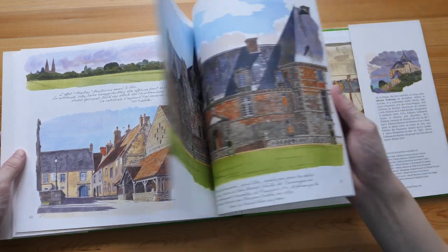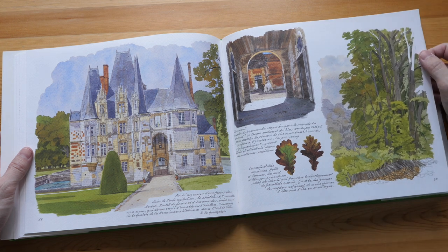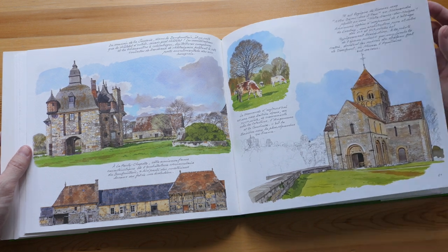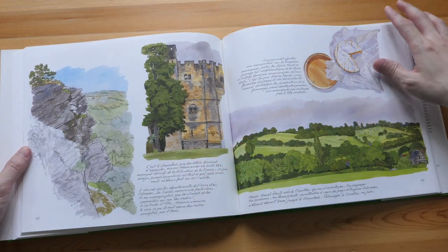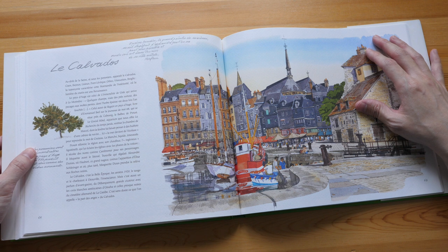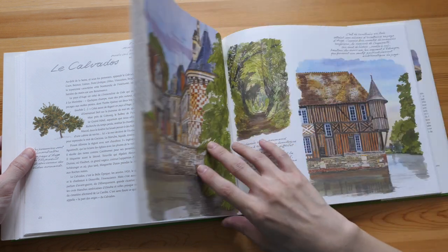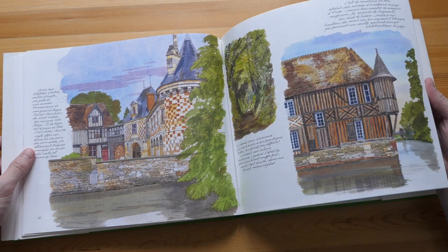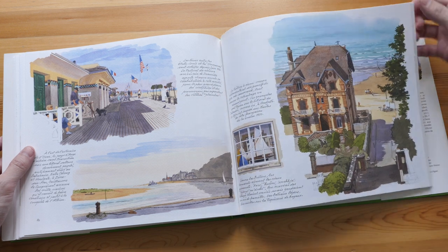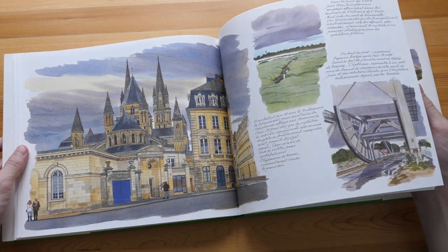So this is just one of the many watercolor travelogue style art books that feature the artworks of Fabrice Moreau. The other books that I really like are the ones that feature Paris architecture. There is one on Paris rooftops, which is really good. Just by looking at all these paintings, it really makes me want to travel to this place already, maybe in the future. And you can tell by the buildings and the architecture that many of these buildings are very old.